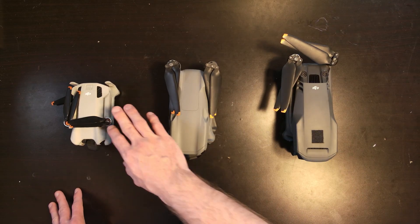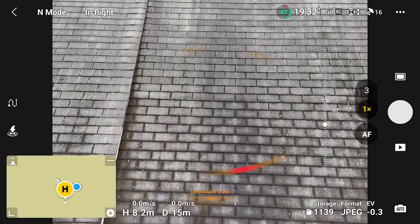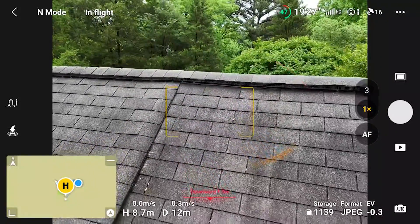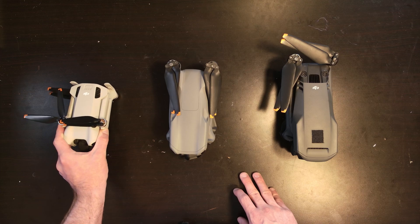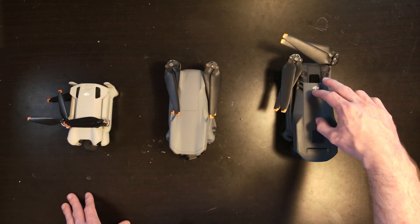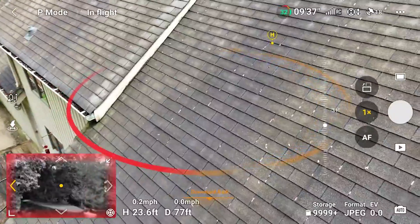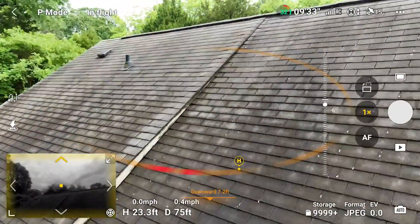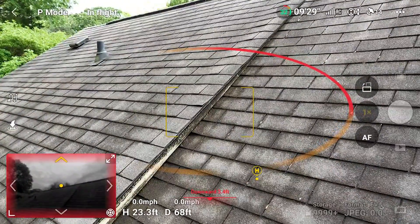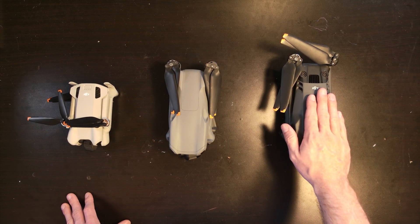Let's talk about price. The Mini 4 Pro is the cheapest, which is important for someone like a roofer. If you crash this drone, it's about $600 to replace, versus $800 to $900 or upwards of $1,000-plus for the higher-end models. If you're going through drones frequently — which is common for roofers, especially in winter — you may want to consider the cheaper drone. If you're using it for more general-purpose video, then you'd probably want to go with the higher end.